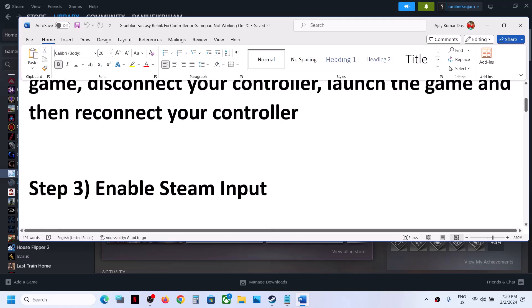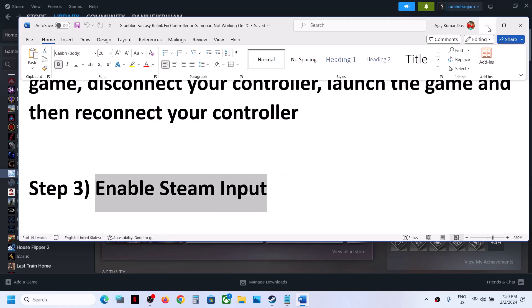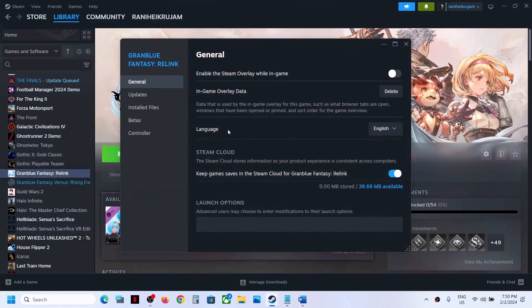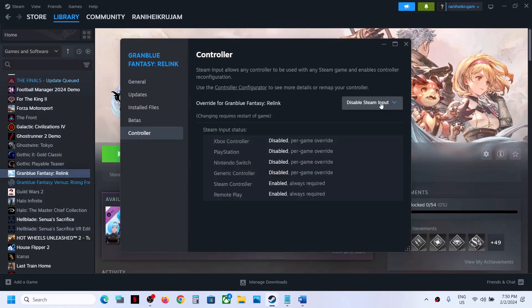The next step is to enable Steam Input. This has also worked for many players. Make a right click on the game, select Properties, go to the Controller tab, and select Enable Steam Input, then check. If that does not work, you can try disabling Steam Input and check which one works for you.